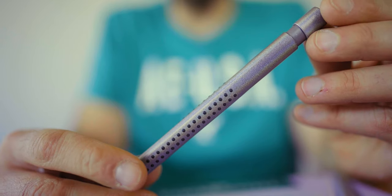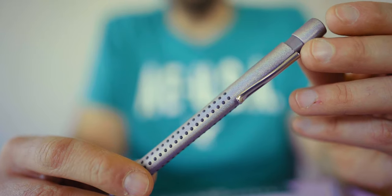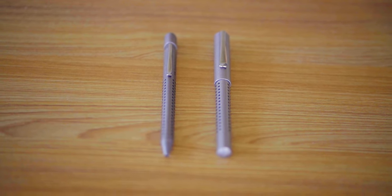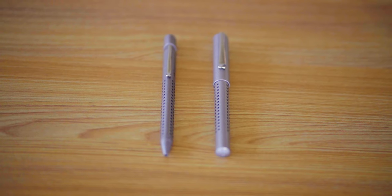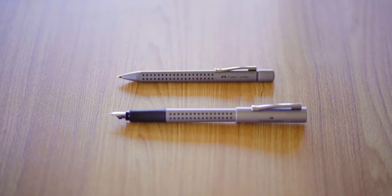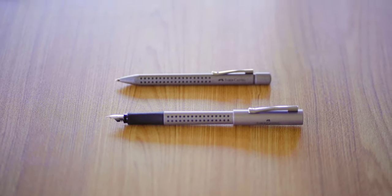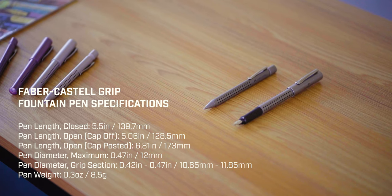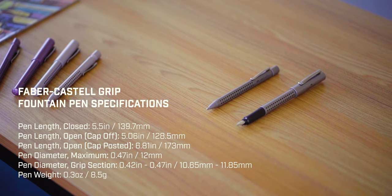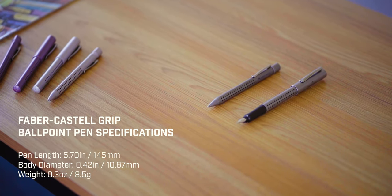The ballpoint pen's clip is slimmer and at the top of the knock has an impression of a small circle. While I show you the dimensions of the Faber-Castell Grip pens, I'll tell you how to win this set of Glam pens. First, this giveaway is only for subscribers of the Goldspot Pens YouTube channel, so make sure you are subscribed right now. Then like this video and leave a comment below with a Gen Z slang term to describe these pens. We'll pick a random winner one week after this video is posted. Good luck!